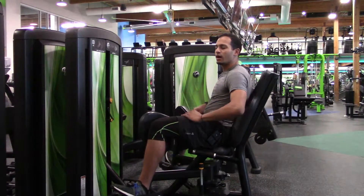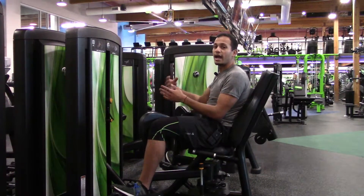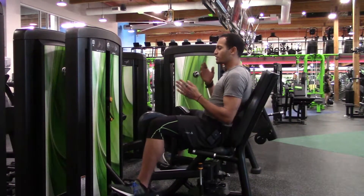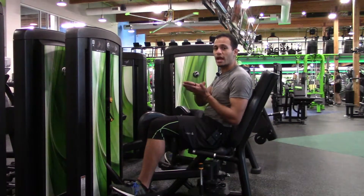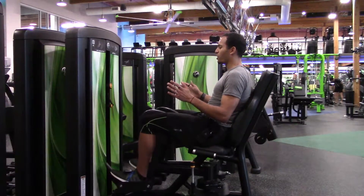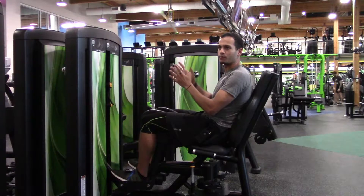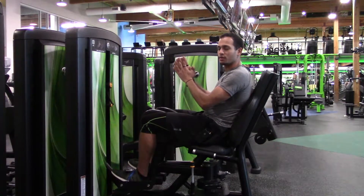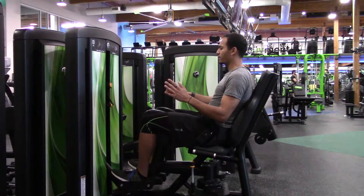Once you're here and your weight is being picked up, now you're actually ready to work. Don't put them down until you're actually done working out. Now that we're here, bring them all the way together and squeeze them together even though they're touching. Bring them together and then squeeze. All the way out — don't touch — and then come back and squeeze together.